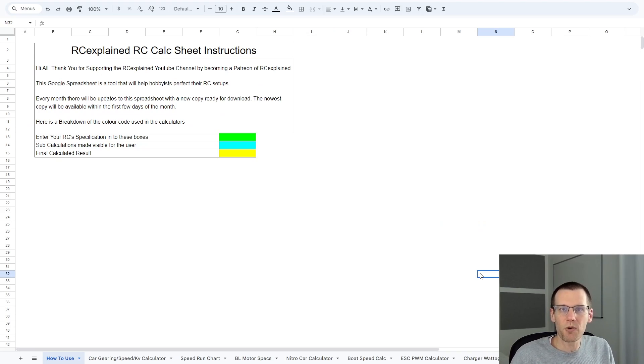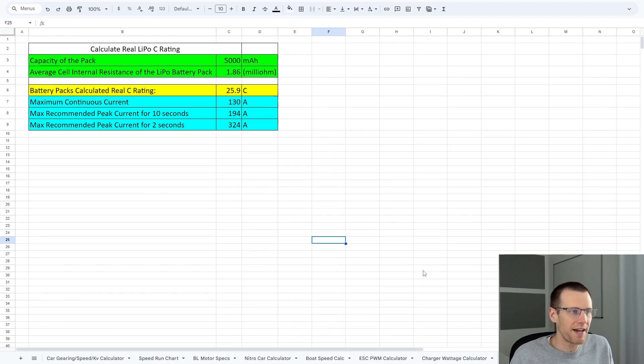Here's the RC calc sheet we're using today. At the bottom you can see the real LiPo RC calculator. We're going to use that to determine the C rating of our battery. If you want a copy, the first week of April I'll release version 1.025. Tier 1 Patreon members have access to this sheet every month, and tier 2 members get access to the battery sheet with new tested packs and all that data.